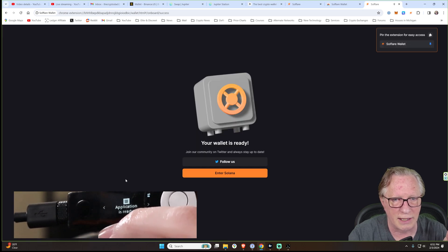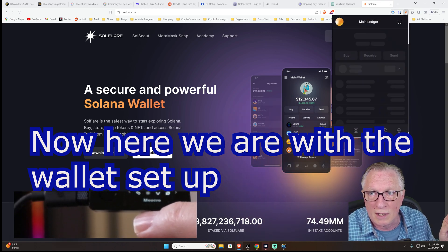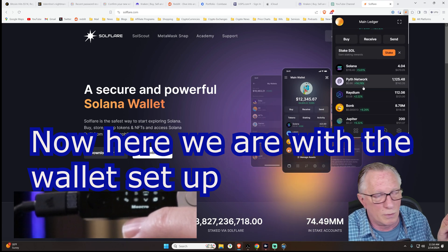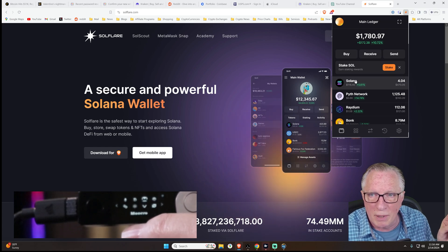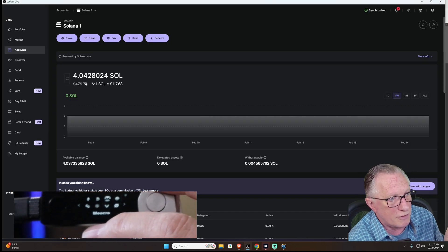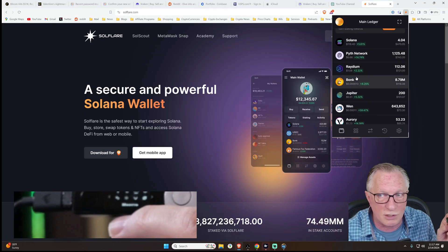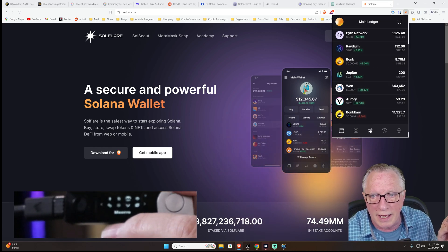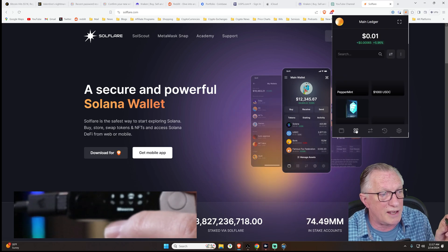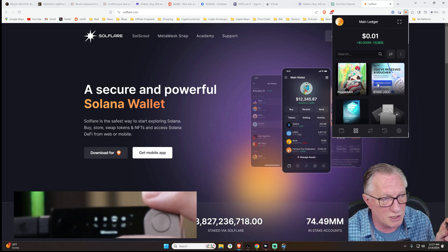We'll hit continue and enter. I've already set this wallet up — I'll just click on the extension and there's my Solana token balance. Notice I've got all these tokens in my Solana wallet, and the balance shows 4.04 Solana. Ledger Live does not detect any of my Solana tokens, and that's why I'm using Solflare — not only can I see my tokens, I can also do swaps between Solana tokens and manage Solana-based NFTs. There are some scam NFTs in there, just like in Ledger Live, but they aren't going to hurt anything — they're just junk mail.